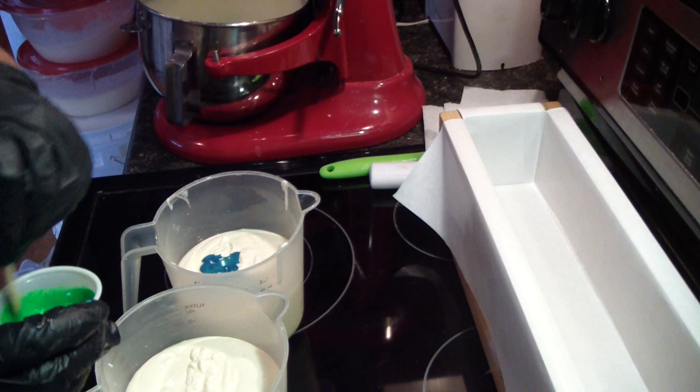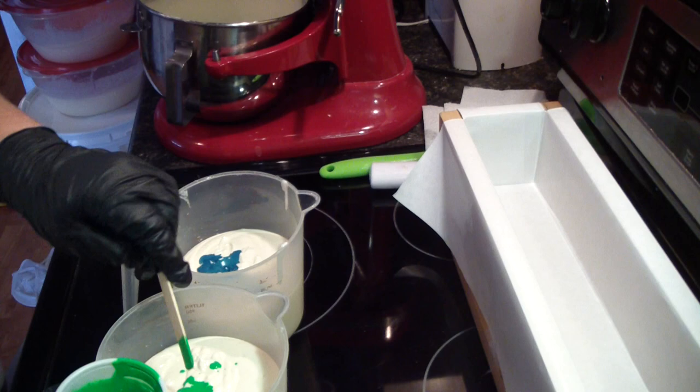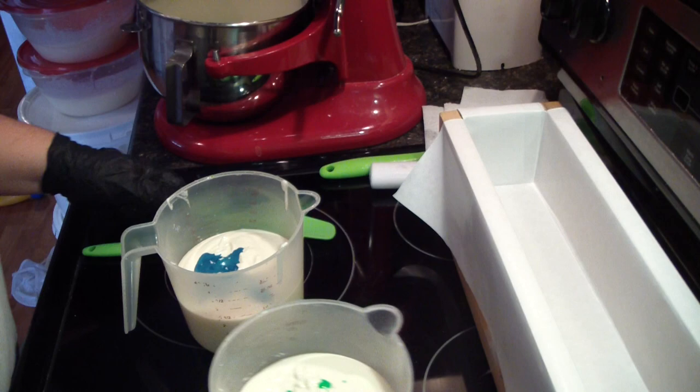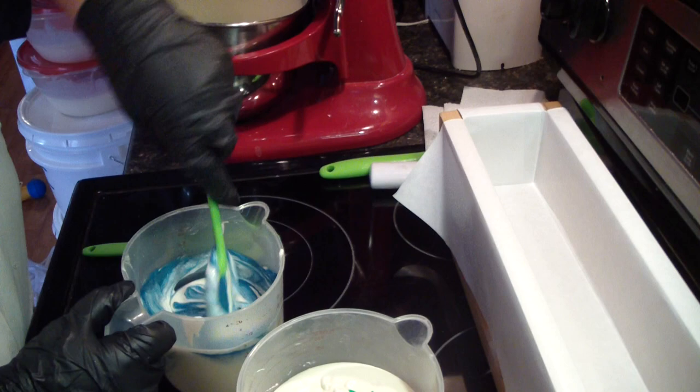They're just pre-mixed with a little bit of the liquid oils for the batch. I need some spoons and a spatula. Whipped soaps are so much fun to make.